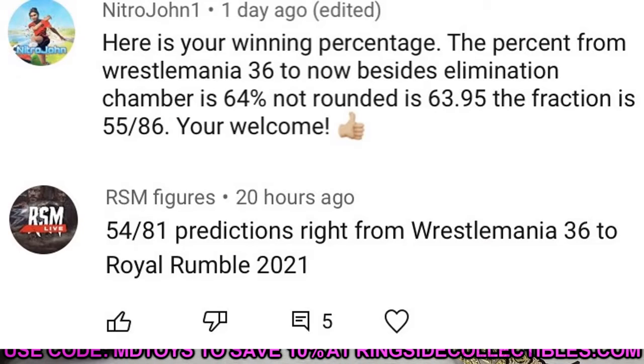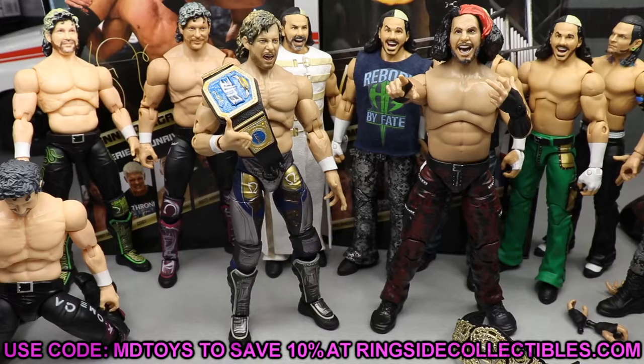Before we get out of here, the random shoutout goes to Nitro John 1 and RSM Figures for calculating my winning prediction percentage — 63.95%, or about 55 out of 86 from WrestleMania 36 through Elimination Chamber, and 54 out of 81 through Royal Rumble 2021. Either way, about two out of three is pretty good. Huge shoutout to those guys for taking the time to go through that. Now let's get ready for Elimination Chamber!